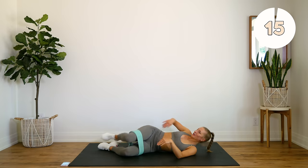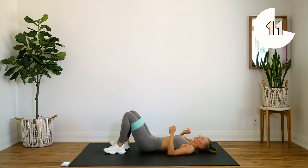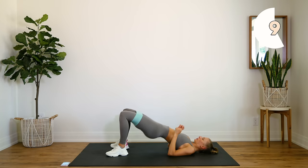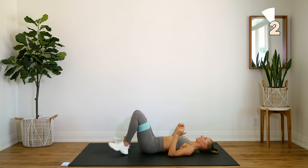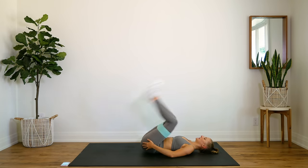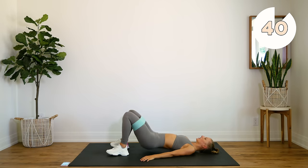Flip back over onto your back, we're going to do some more glute bridges. This time you're going to do a full glute bridge, come down halfway, press up again, open the knees at the top, center, and lower. All the way up, halfway, up, abduction, lower. Feel that burn, take it nice and slow, but don't stop.